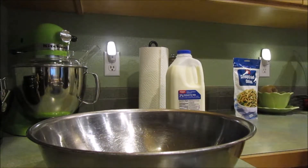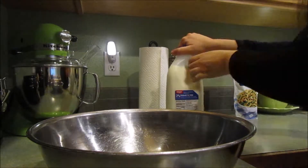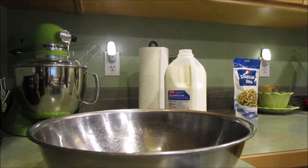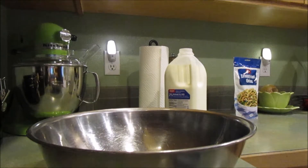Okay, the recipe calls for three-fourths cup of milk, and again I'm going to be doubling that because I'm making double the recipe. So that's what we're going to add next.